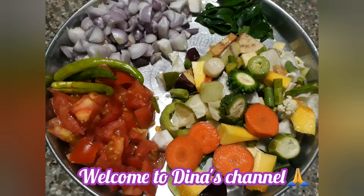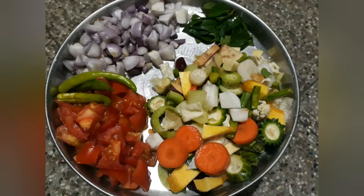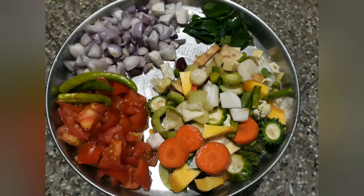Hello friends, welcome to the Naaz channel. This is our channel. I am going to make an eggadas. Please don't forget to subscribe to my channel.